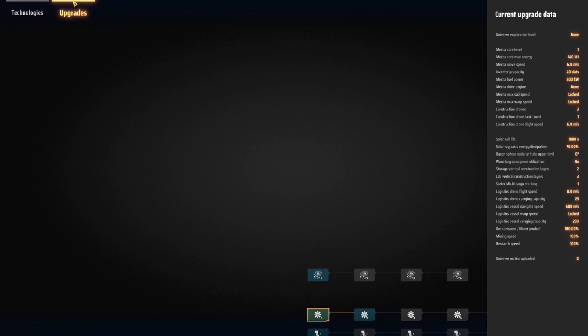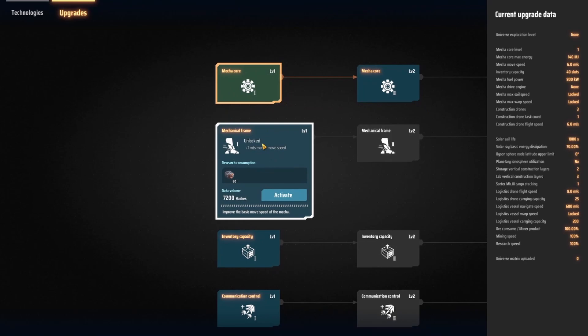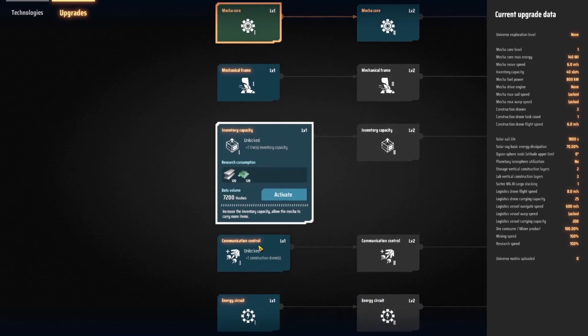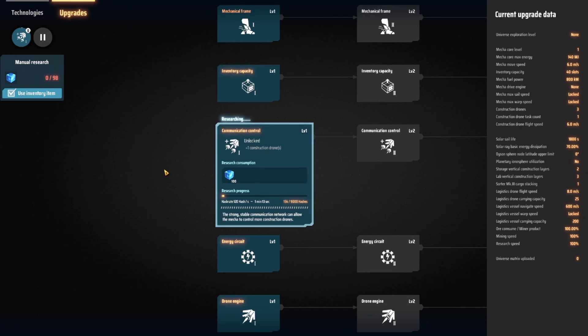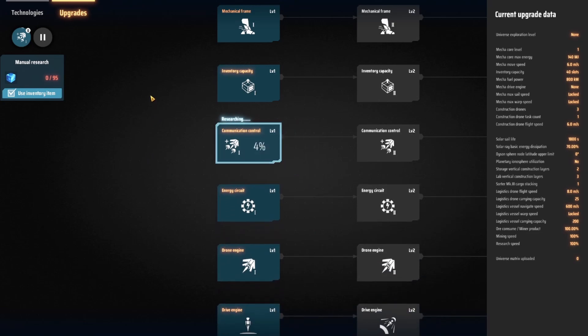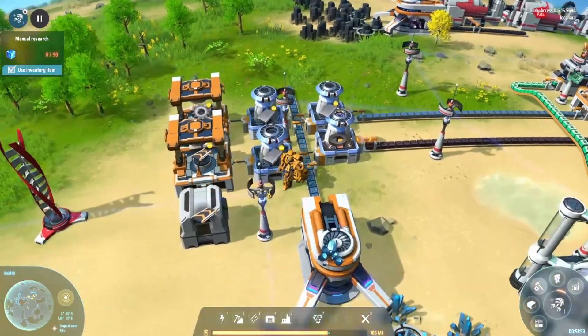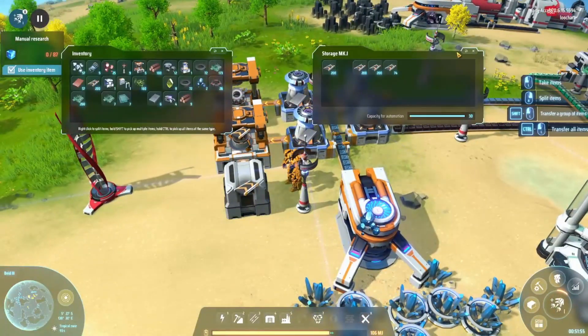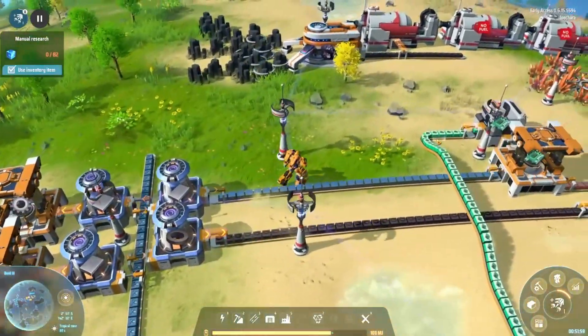Why is that way up there? Is this movement speed? Oh, and it uses those. I can research this — construction drone, just cause I can research it. Oh, grabbing belts out of the storage — oh look at all the belts! Beautiful, that's what we want to see.